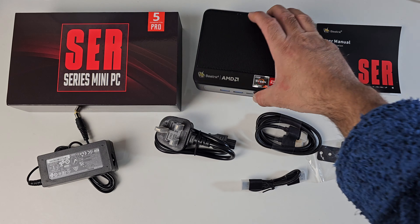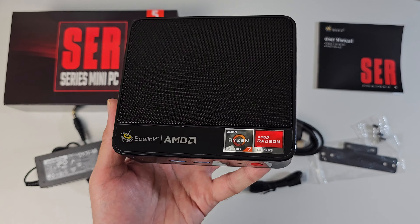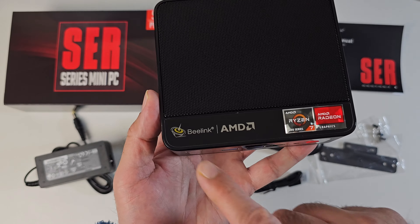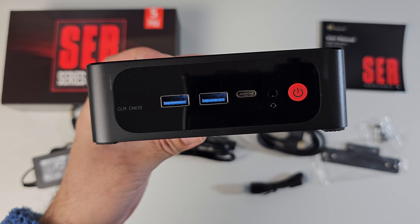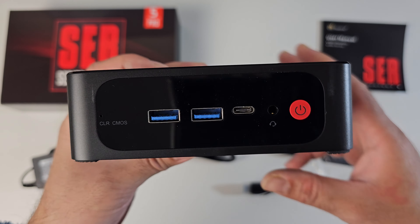Last but certainly not least, the mini PC itself. Here it is guys, the B-Link SER5 Pro. You can see the AMD Ryzen 7 stickers — it says B-Link and AMD. On the front you've got the clear CMOS hole, two USB 3 ports, a Type-C port, a headphone and microphone combo jack, and a physical power button.